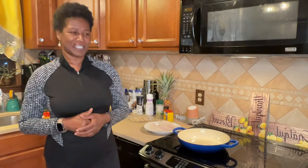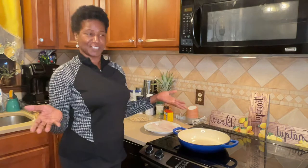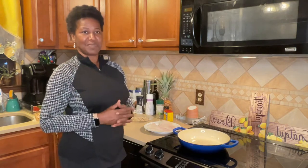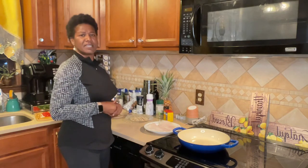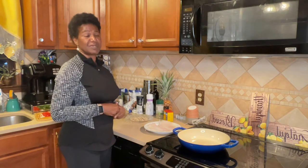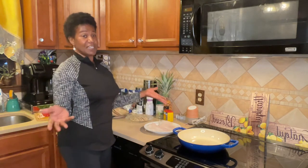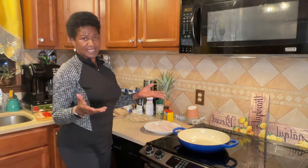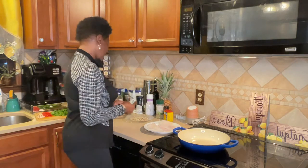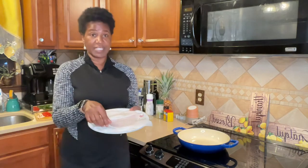Good afternoon and welcome to CC's Kitchen. Today we're going to be doing some flounder fish — a very simple recipe. I wanted to come on and let you see how I fix my flounder, since I don't do a whole lot of frying fish. I'm always doing something different with my fish so that it can still be tasty, healthy, and have a good flavor.